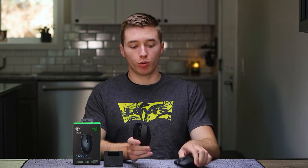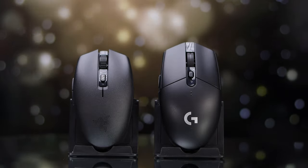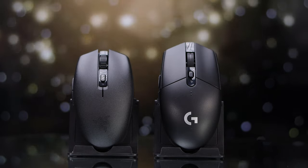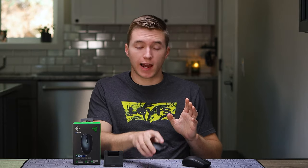The Razer Orochi's shape is where we see a pretty sizable difference between the G305 and the Orochi. At first glance they look extremely similar, but it's a world of difference when I put my hand on them. The G305 fills out my hand a ton more, and is a lot more comfortable for me to play in because I have bigger hands and prefer more of that claw-to-palm hybrid grip. Whereas with the Orochi, I can't even get into a claw — this is mainly just forcing me straight into fingertip. So if you are someone with bigger hands who likes that claw-to-palm or some hybrid in between, the Orochi is probably not going to be for you.